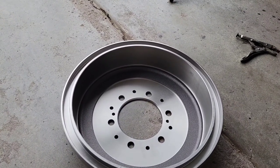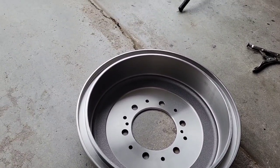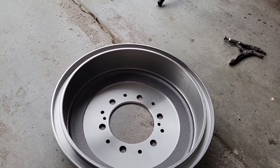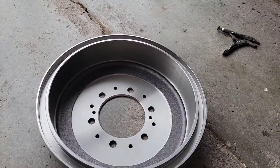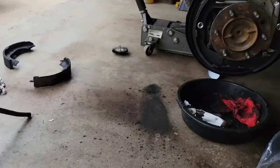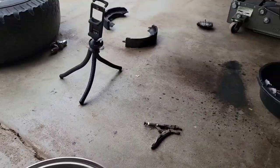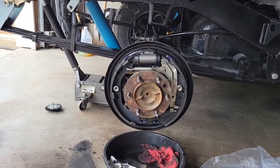Before you put the drum on, you just want to spray some brake cleaner on the inside and get the protectant oil they use from manufacturing so they don't rust — just get it nice and clean with some brake cleaner and slide it over the brake shoes. You will have to bleed your brakes because we did switch out the wheel cylinder, but that's no big deal — pretty easy.